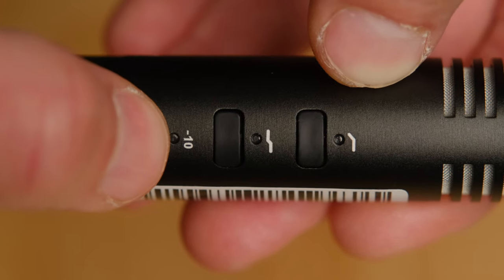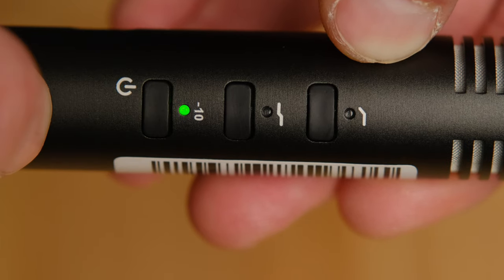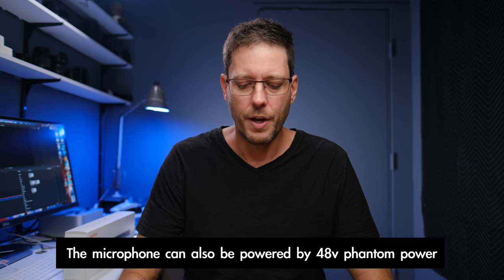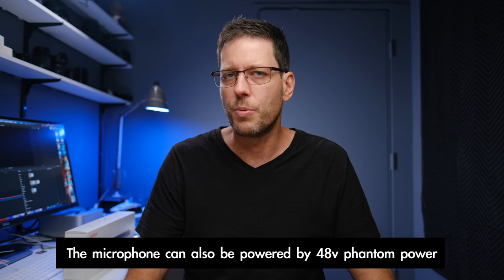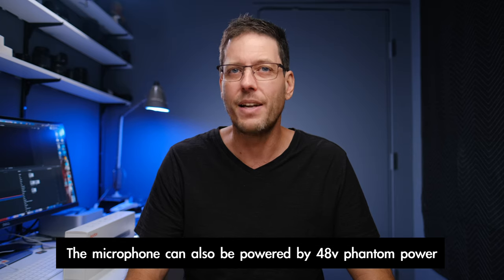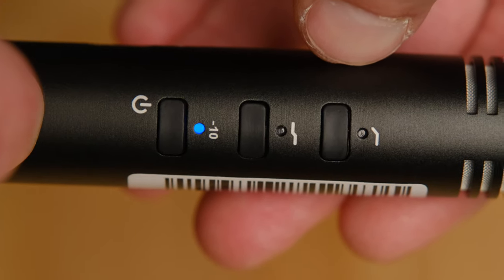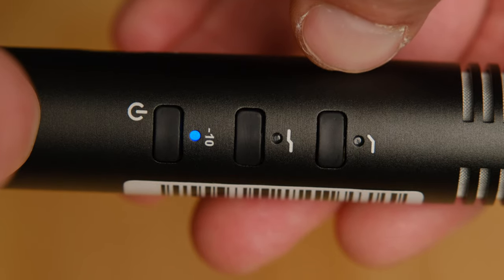By holding down the power switch and turning on the microphone, it will power itself for up to 220 hours. This power switch also acts as a 10 decibel pad if you need it, which will reduce the gain or the volume coming from the microphone into whatever device you're using by 10 decibels.